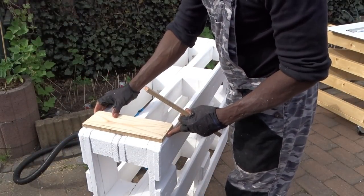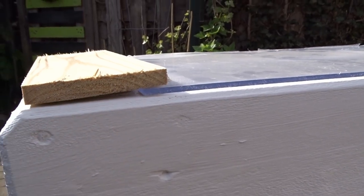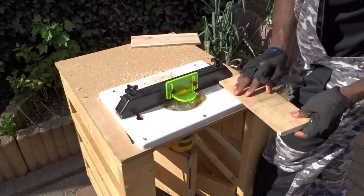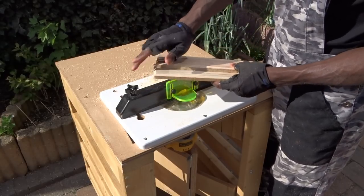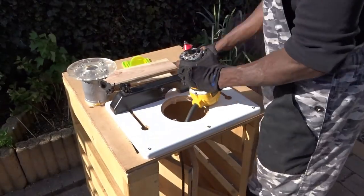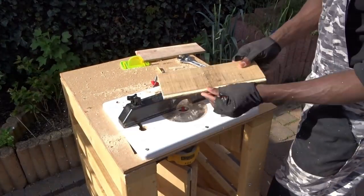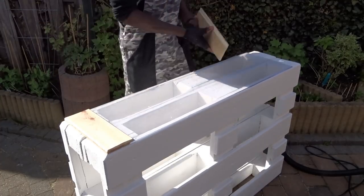I decided to first try with some scrap wood I had in my shop, and take the measurements in order to move to my miter saw to make the cut. When done, back to the shelf to try it out. To be able to easily slide the piece of plexiglass underneath, I will be using my router to create two gaps on each side — but of course, before that, I've decided to round up the edges. Then, changing my bit in order to create the opening that will allow me to slide the piece of plexiglass underneath. Here we are, with the gap created to easily slide them over.